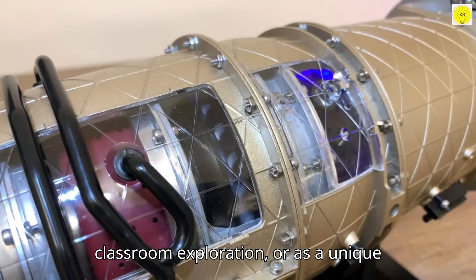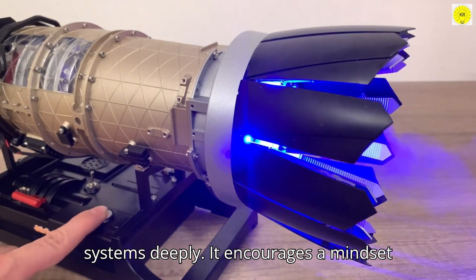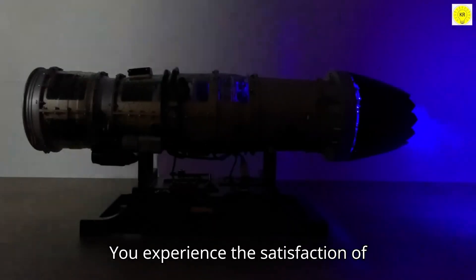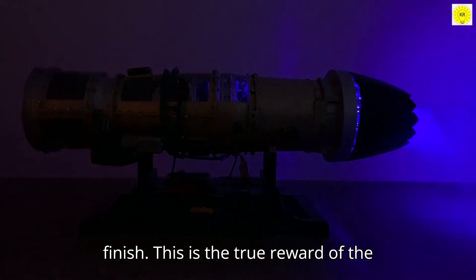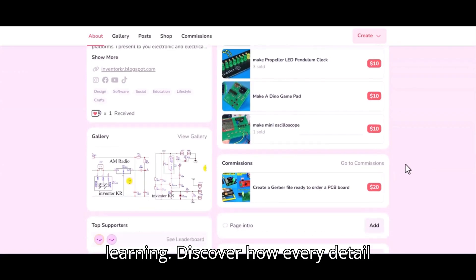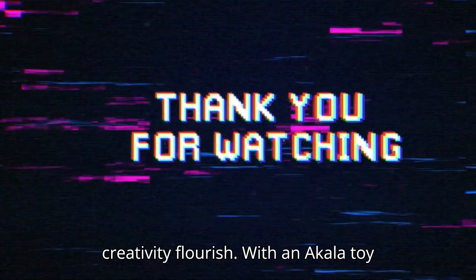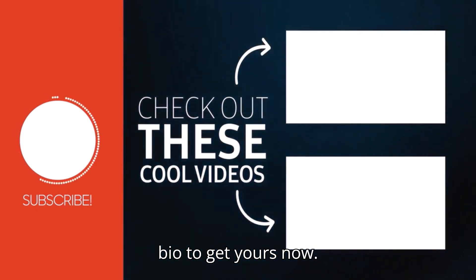Whether for personal enrichment, classroom exploration, or as a unique interactive display, the DM-135 empowers you to explore mechanical systems deeply. It encourages a mindset of discovery, nurtures analytical skills, and inspires a lifelong interest in engineering, innovation, and technology. By engaging with this kit, you become an active learner and a creative thinker, experiencing the satisfaction of building, testing, and understanding a complex mechanical system from start to finish. This is the true reward of the DM-135 — transforming curiosity into knowledge and imagination into tangible achievement. Links in bio to get yours now.